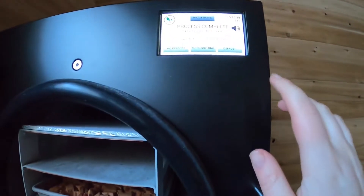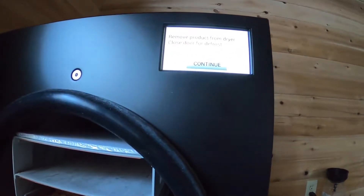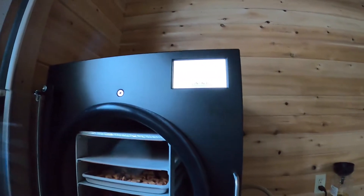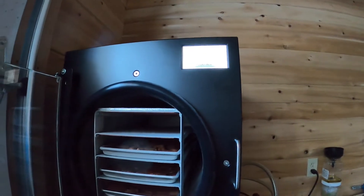We're going to tell the machine to defrost because we have more stuff that we want to run today. Now we need to remove everything from here. I've got to grab some gloves because those trays are extremely cold.